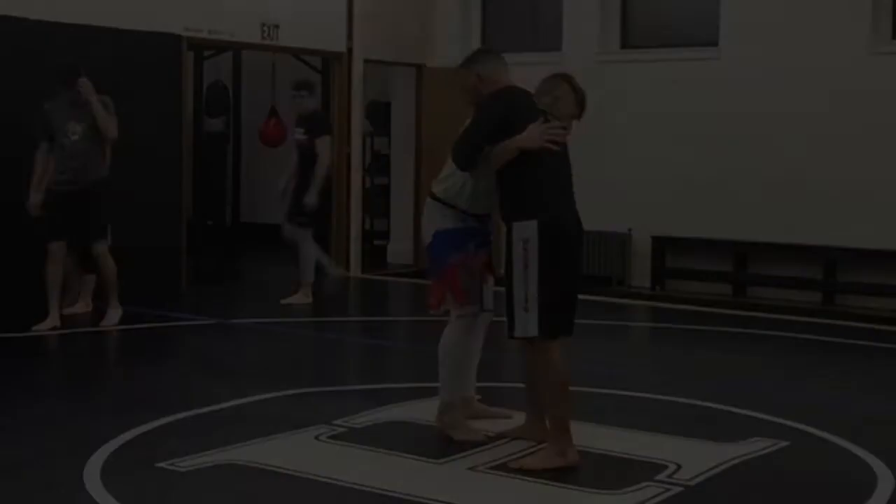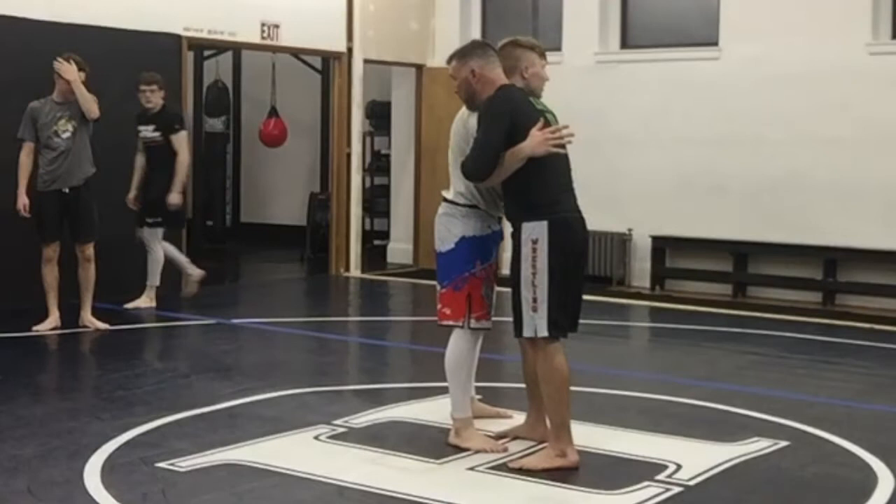This is going to be some push-pull stuff. The underhook on this next one doesn't have to jack the guy out. We're actually going to end up napping on his shoulder-related lat, and we're actually going to end up pulling.